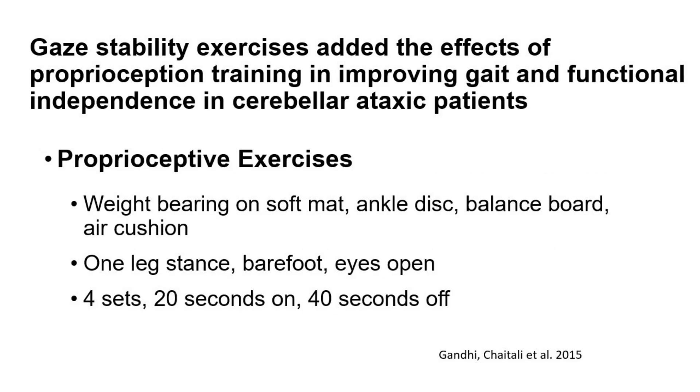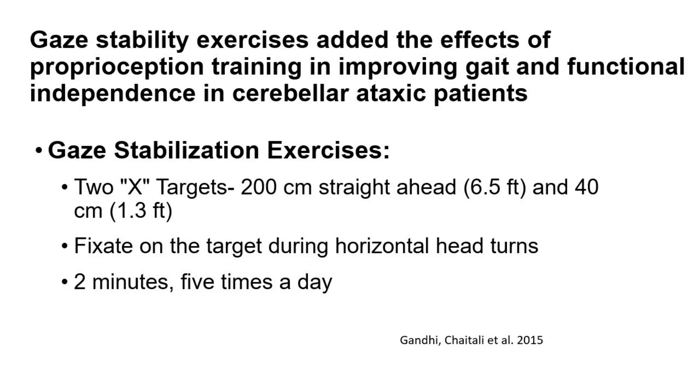The proprioceptive exercises both groups did included weight bearing on a soft mat, ankle disc, balance board, or air cushion. They did a one-legged stance, barefoot, eyes open — four sets of 20 seconds on, 40 seconds off. Group A added gaze stabilization: two targets, one at 200 centimeters (6.5 feet away) and a second at 40 centimeters (1.3 feet away). They practiced fixating their eyes on the target while turning their head side to side — two minutes, five times a day.